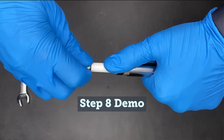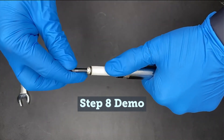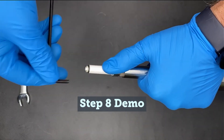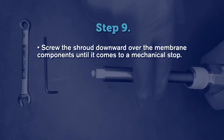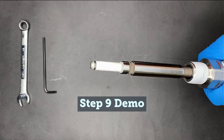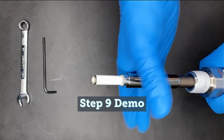Thread the allen screw back into the bottom of the regulator seat cartridge assembly stem to a torque value of 10 inch pounds. Then thread the shroud downward over the CMA until it comes to a gentle mechanical stop.